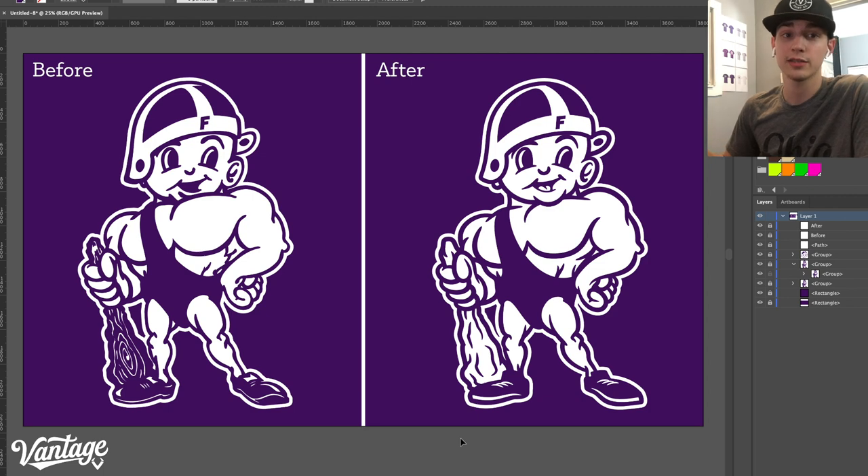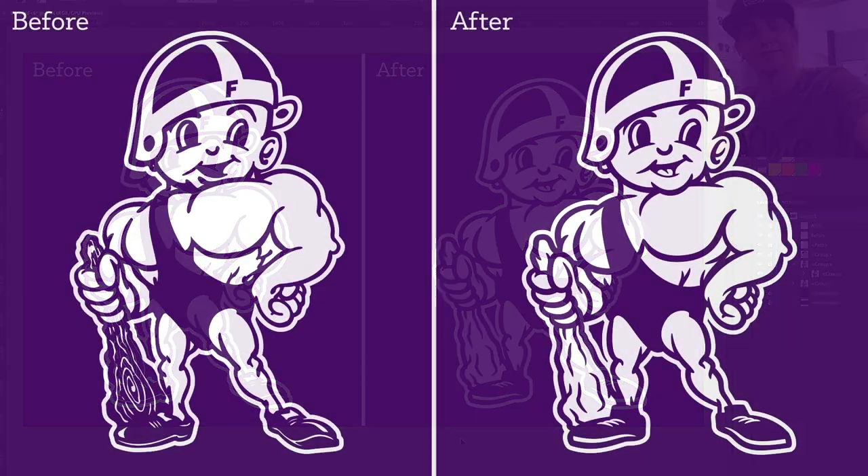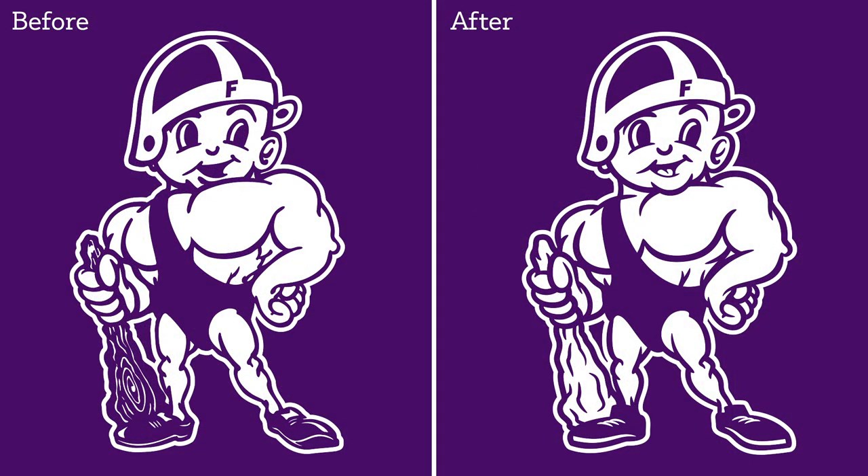You guys got us to change it from the last time. This is Bailey from Vantage. We'll see you next time. Bye-bye.